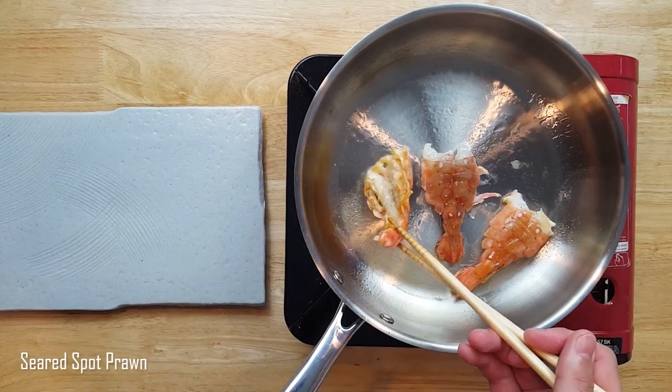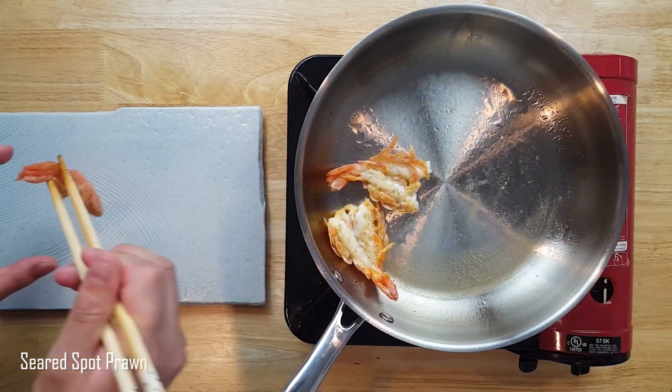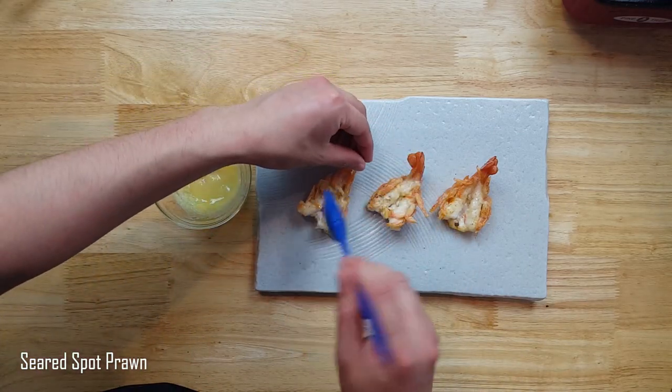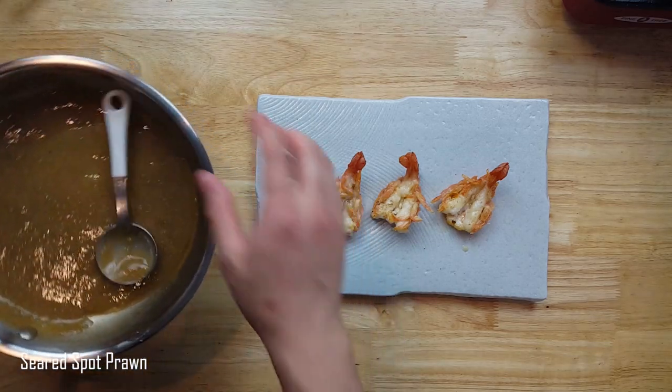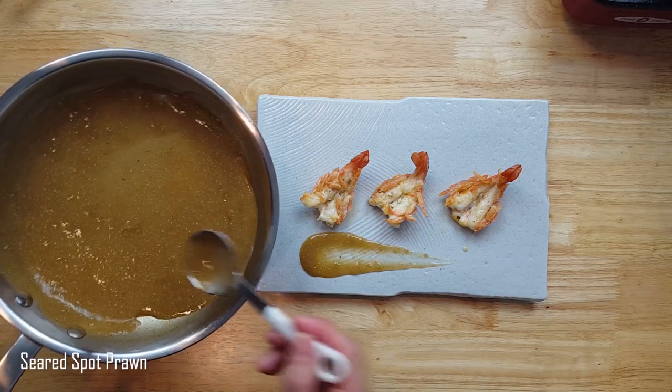Then just a few seconds on the other side to get a little color. Now brush it gently with the yuzukosho butter that will melt in your mouth. Using a tool that will not fall in your pan, splash some prawn miso somewhere on the plate that will look nice. Now we can witness the fruits of your labor.